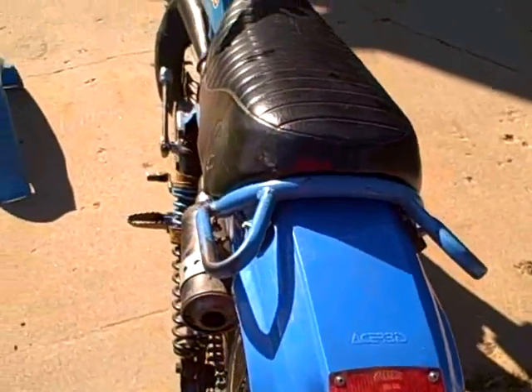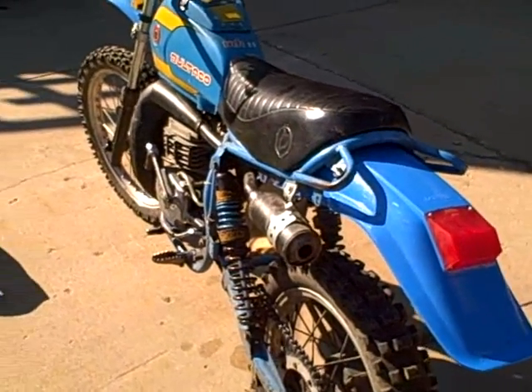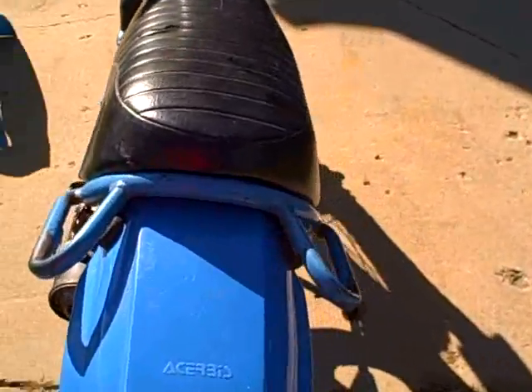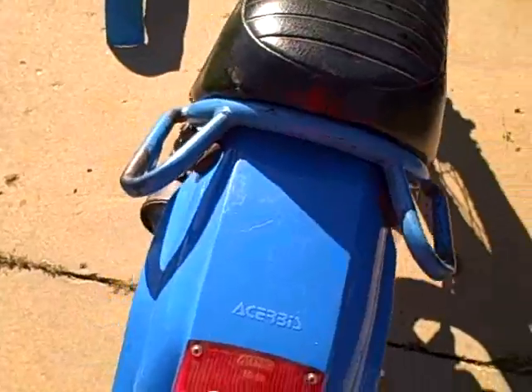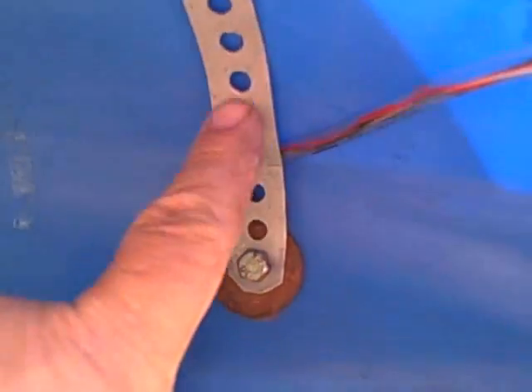I did get it wired and was able to use the same holes that were already drilled — worked perfect, didn't need to drill another hole. I wanted to avoid drilling a new hole for the wiring since there was already a hole provided right back here.